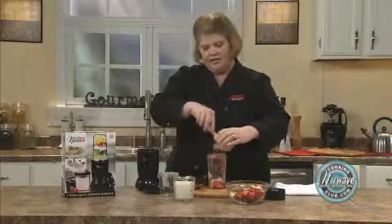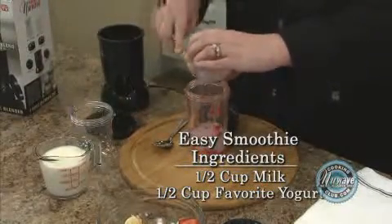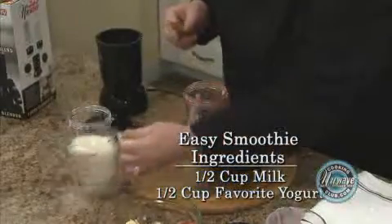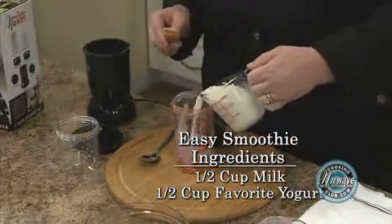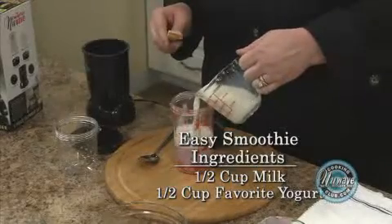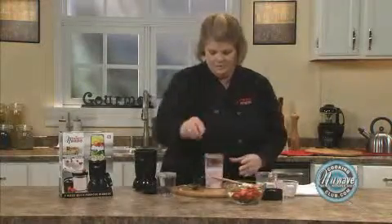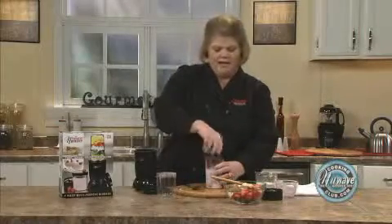Use any kind of yogurt you want — this is a mixed berry. This is a great thing; I make this almost every morning when I commute. Add some milk and give it a little stir. Put your cross blade back on.